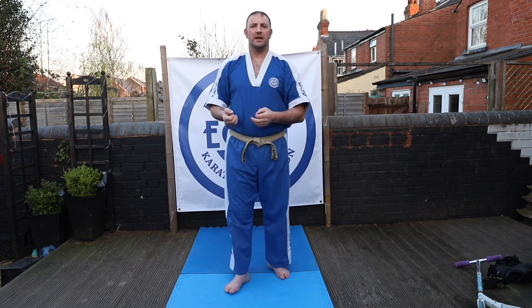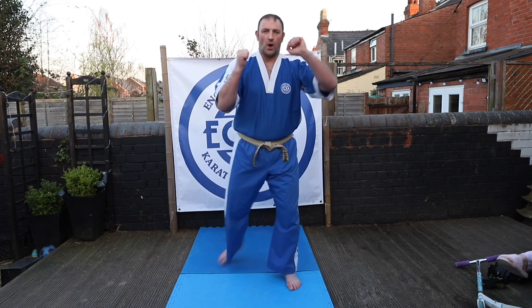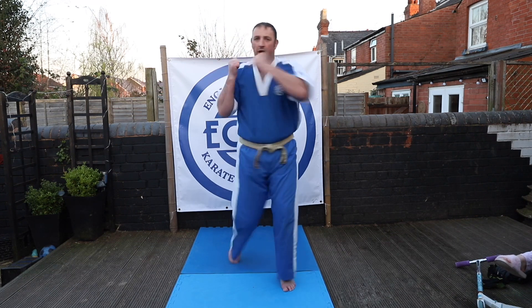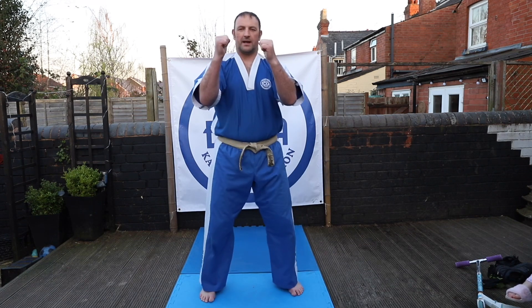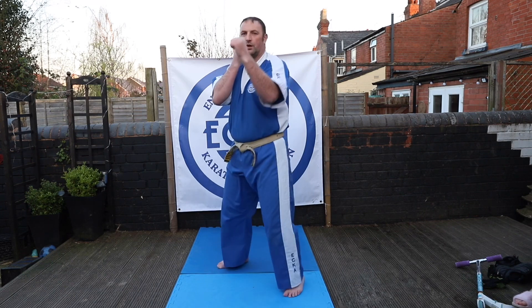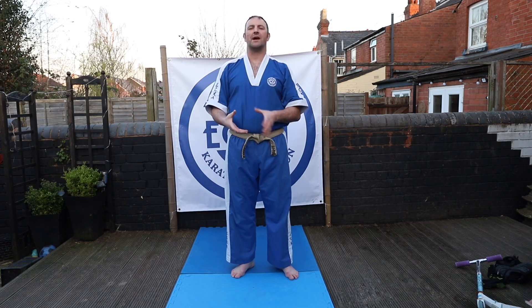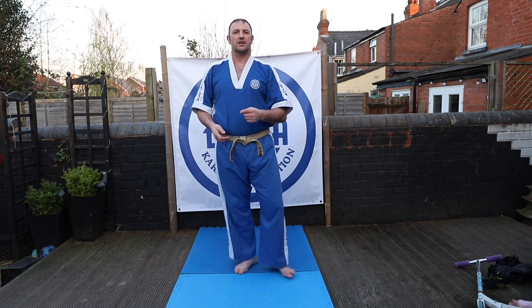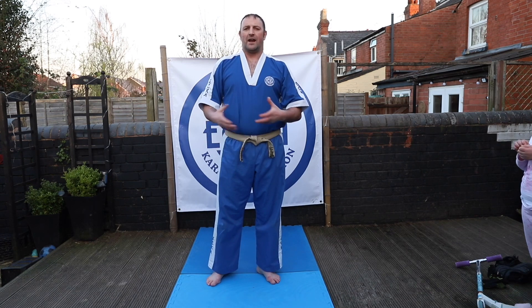When we do that combination for the free form, timing is really important — it doesn't just look like a blur of techniques. The timing of this first combination is: one (block), one, two (back fist, reverse punch). Step back — one — then straight into one, two, and reset. In the free form we do that from left stance, but there's no reason you can't practice on the right side too. Everything in the martial arts we try to find balance from one side to the other — in the free form it's the left side, so make sure you practice that more. It's important to practice both sides.